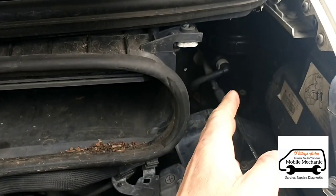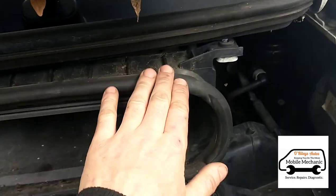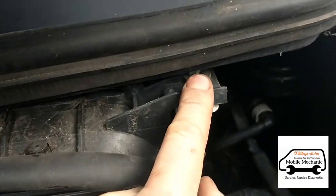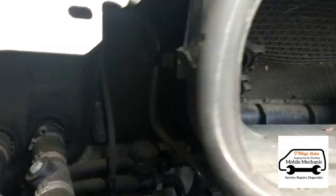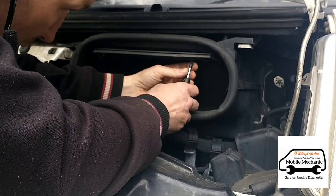To get into this area we're going to remove this air duct here for the inlet — it should have a couple of bolts on it but obviously they're missing. There are also a couple of bolts down the back and some of those are missing as well. We also need to get this little panel off — there are a couple of screws under here.